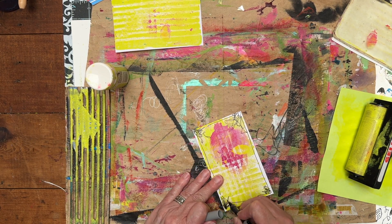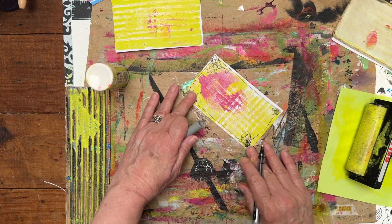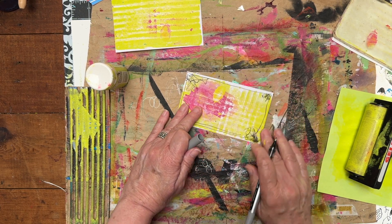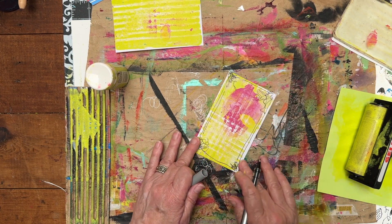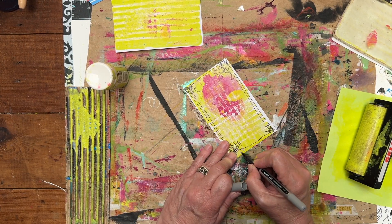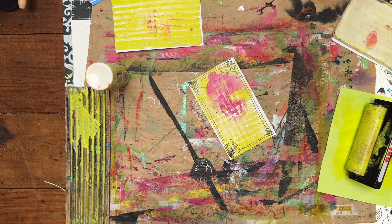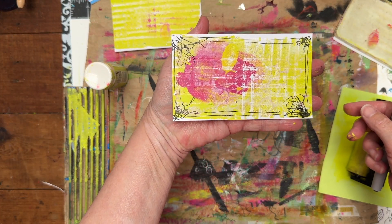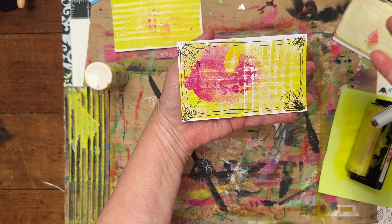This one needs a little more, I think. Maybe I'll add a second line. And there — this is my index card for today. I'm calling it a day. I made some art. It's abstract art.